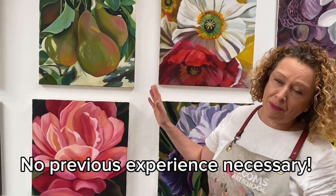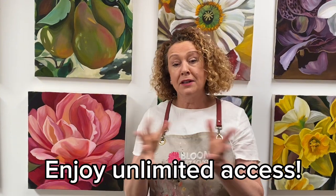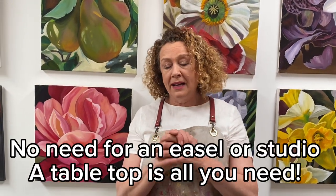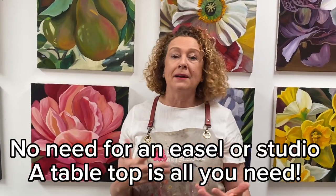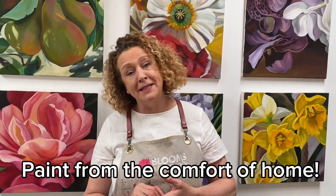The great thing about the How to Paint Blooms program is it's divided into 52 weeks, but you've got lifetime access. You can just paint and come back to it when you want, fit it in around your schedule. You don't have to get into a car at night when it's cold and go to art class — you can just make yourself a cup of tea.